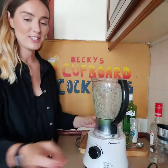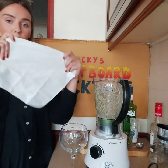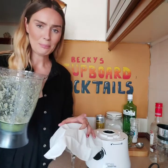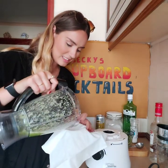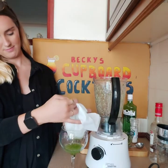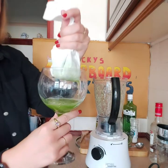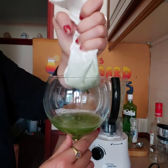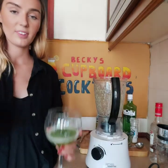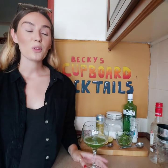Grab a glass or a bowl, put the cloth over the top, and pour it onto it like that. That should apparently drain out — oh, it's doing it! Then you can give it a squeeze. And that's how to make cucumber water. Now onto the cocktail part.